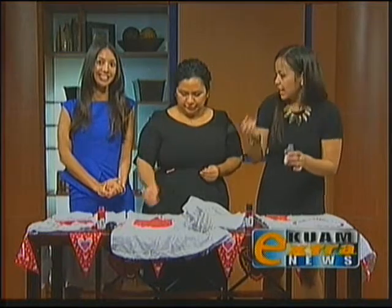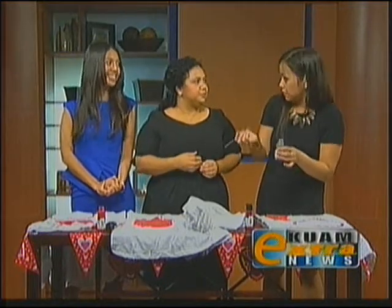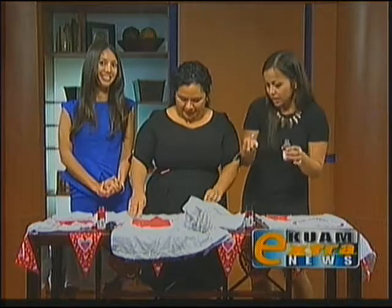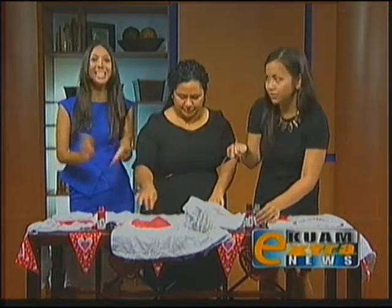And don't forget, Canvas is located at the Yan Shopping Center Marketplace. She'll be there tomorrow wearing her heart DIY shirt. And coming up next, we'll have House to Home.